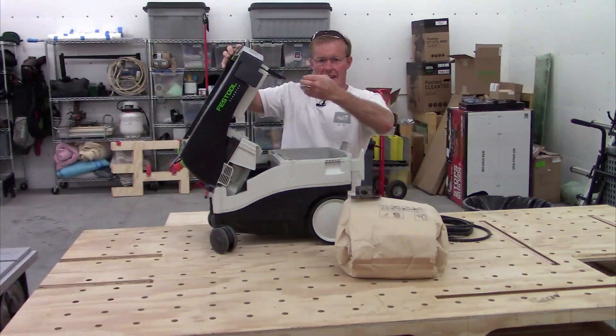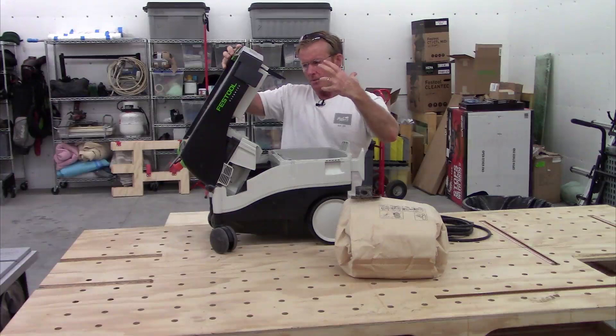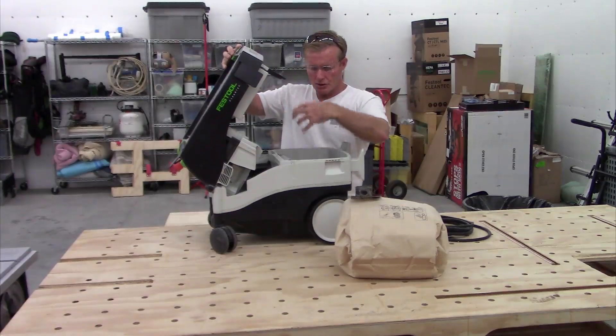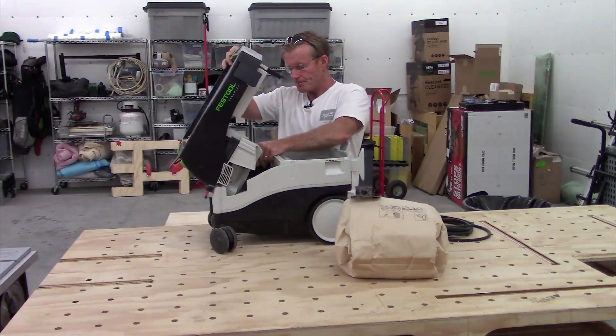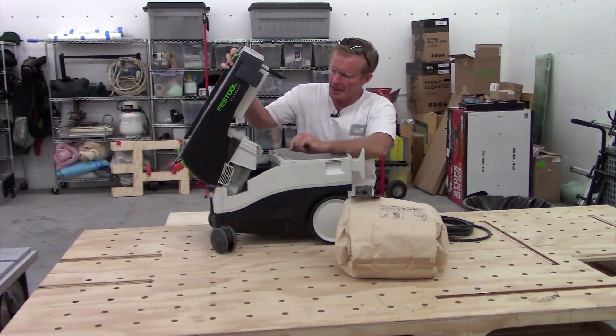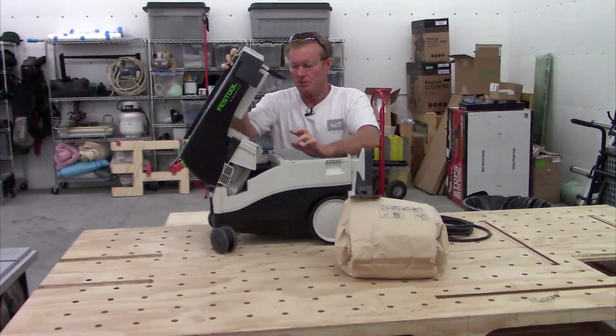When you turn it on it fills up. There are also HEPA filters which catch the fine dust — when air is sucking through, any fine stuff that pulls through the bag gets caught in the filter.